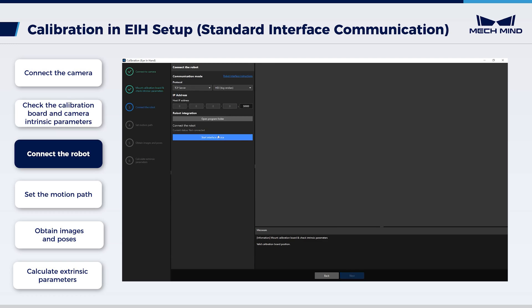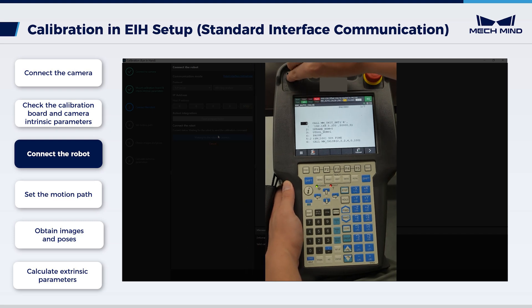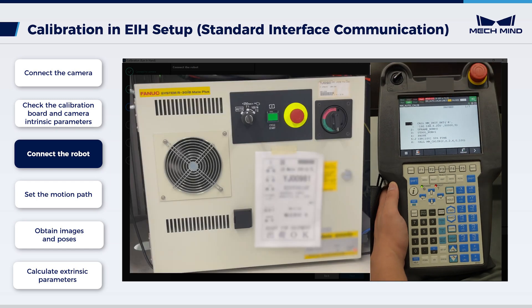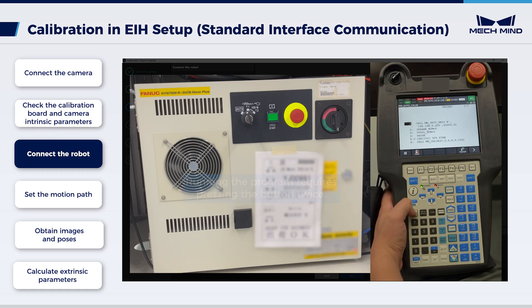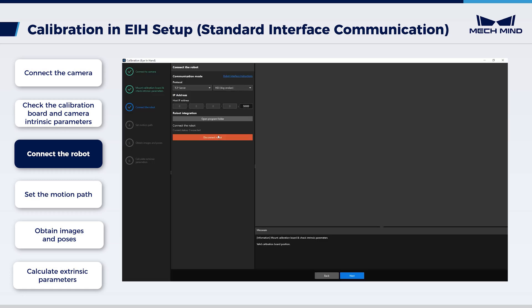Click 'start interface service'. On the teach pendant, move the cursor to the first line of the program. Turn the switch of the teach pendant to off, and turn the switch of the controller to auto. Now the robot is in automatic mode. Press Reset on the teach pendant to clear any errors, and then press the cycle start button to auto run the calibration program. Back in MechVision, you can see that the robot has successfully connected.